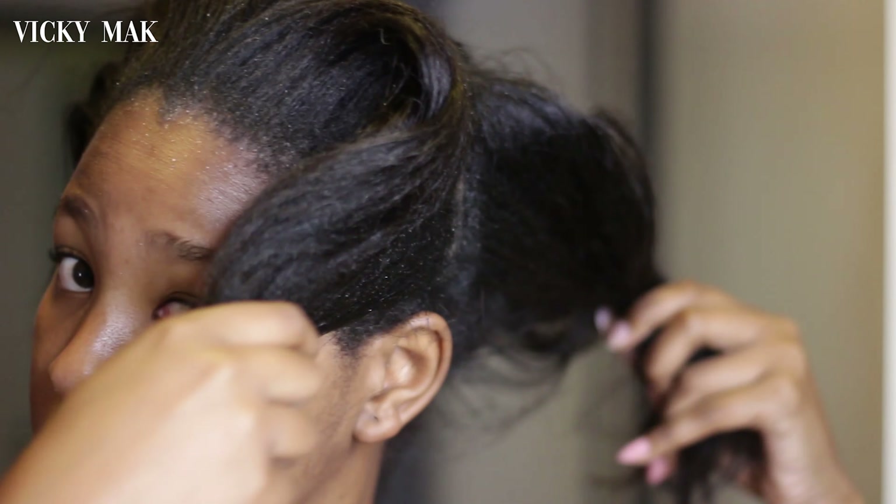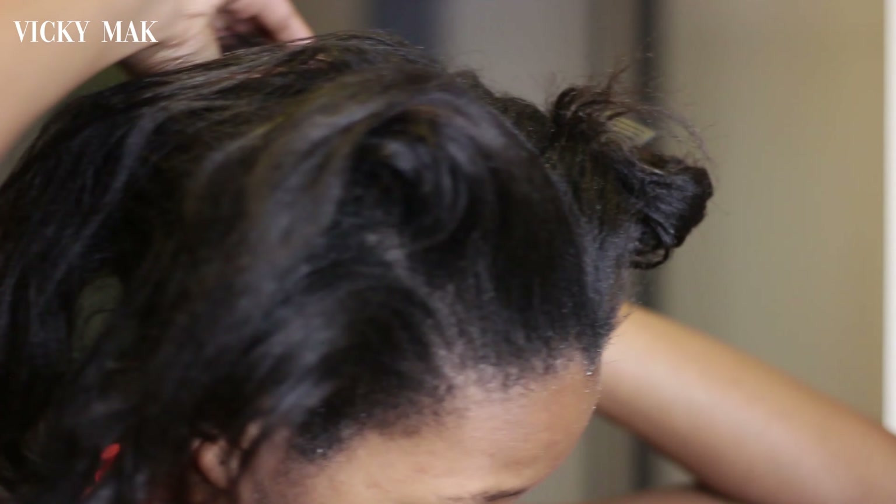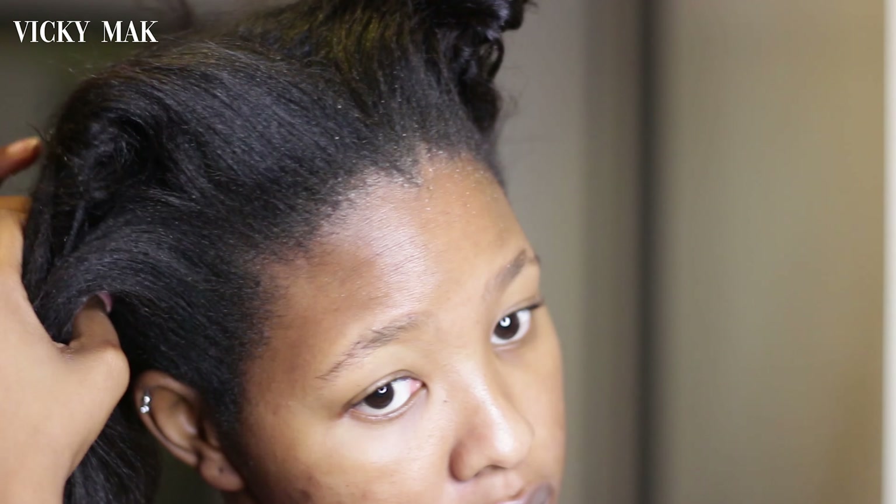I'm going to start by sectioning off my hair. I'm just going to part it into four different sections. This is important especially if you want to avoid getting your hair tangled — it's so important and it's easier to manage your hair that way. Then I'm just going to clip it using my hair clips.